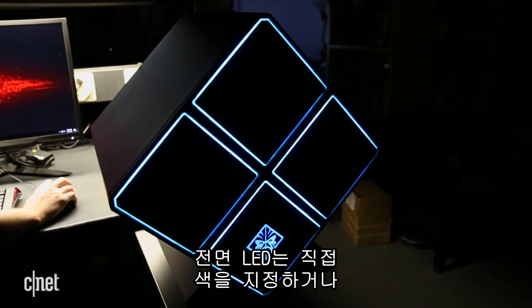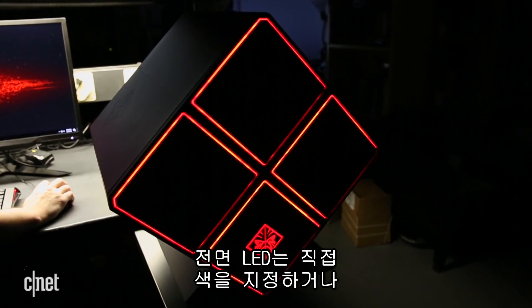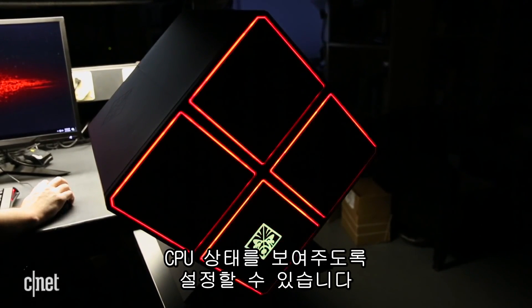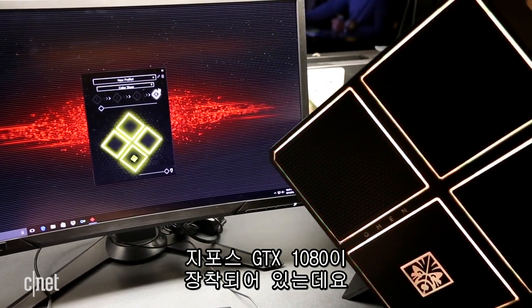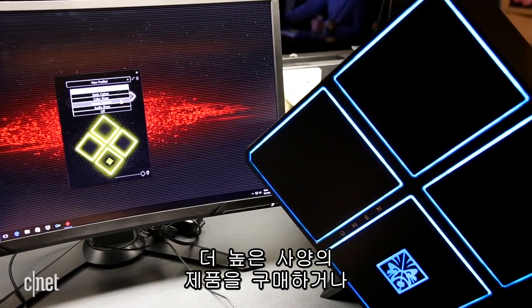The front lights can be customized with different colors or to show CPU utilization. This is a pretty basic build with one NVIDIA 1080 card, but you can get higher-end configurations